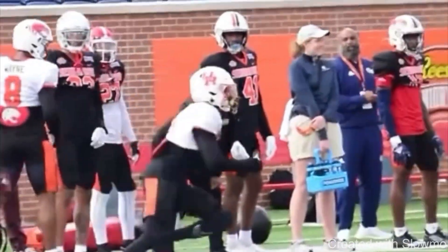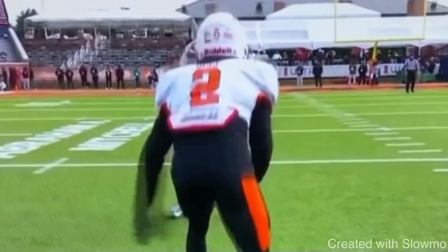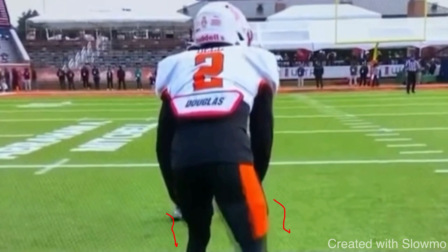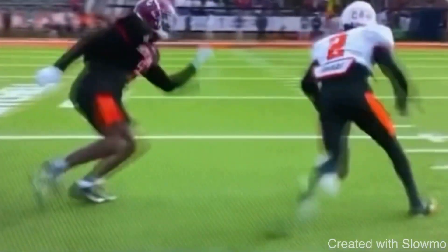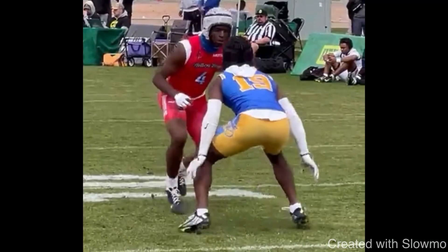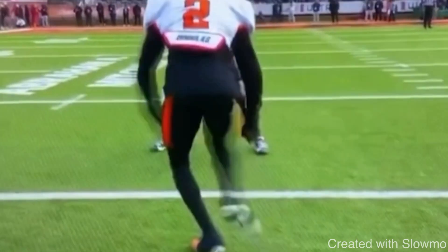Now there are a couple of different variations of the split release I'd like to talk about. This second one is also from Tank Dell. It's kind of tough to see the DB right here, but he's maybe about a yard off, with slightly outside leverage. Tank Dell is going to be running something like a corner, an out route, or a bench route. He closes the space and then hits a split release — this is a more advanced variation of the split, because this DB is off.